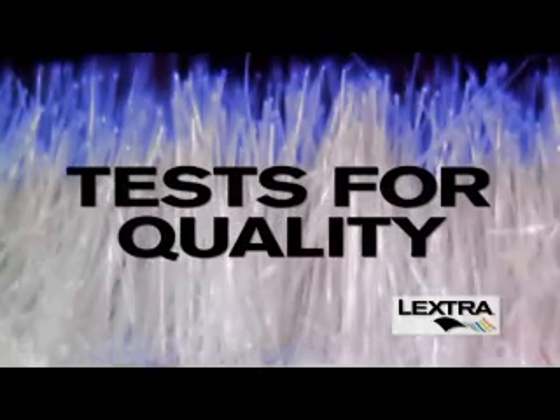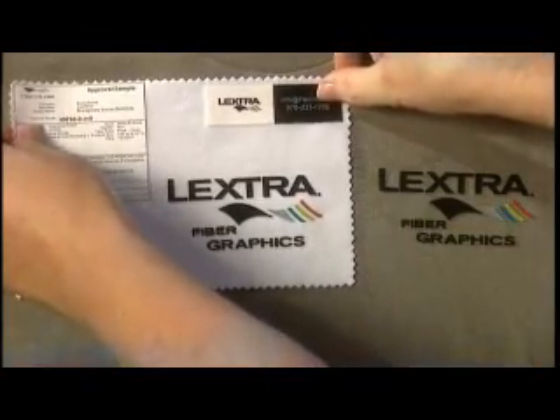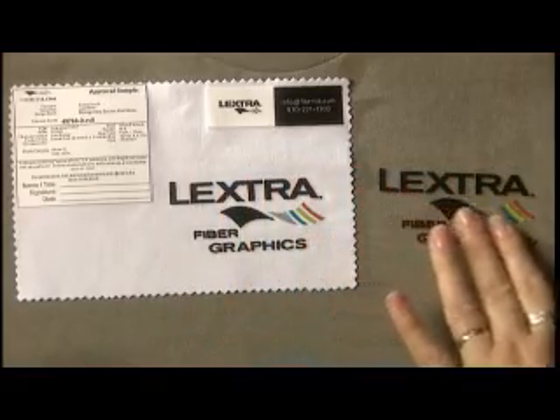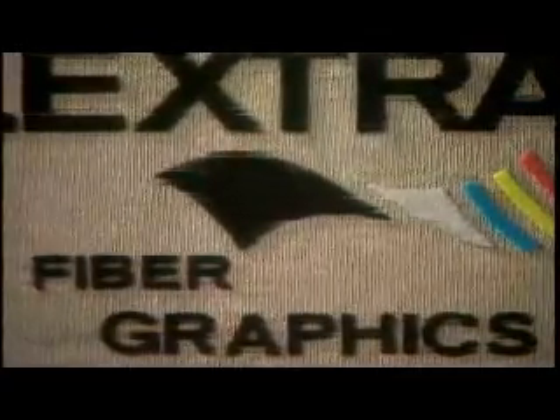We will now test for a permanent and attractive finished product. First, compare your test visually with the applied approved sample furnished with your order. Your test sample should be soft to the touch. The lines of the graphic should be clear and sharp, and all colors should be well defined and even.